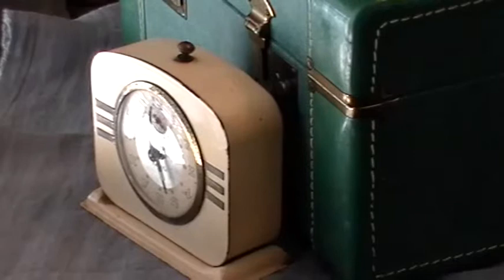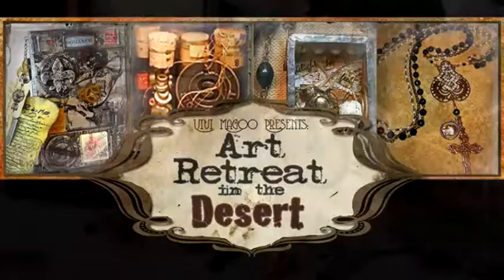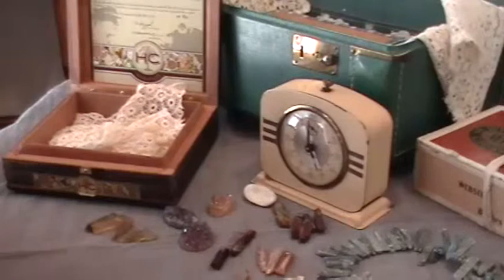Hey everyone, Diane Cook here. I'm stopping by to tell you a little bit about the three classes that I will teach next February in Tucson for Vivi Magoo Presents at Art Retreat in the Desert.